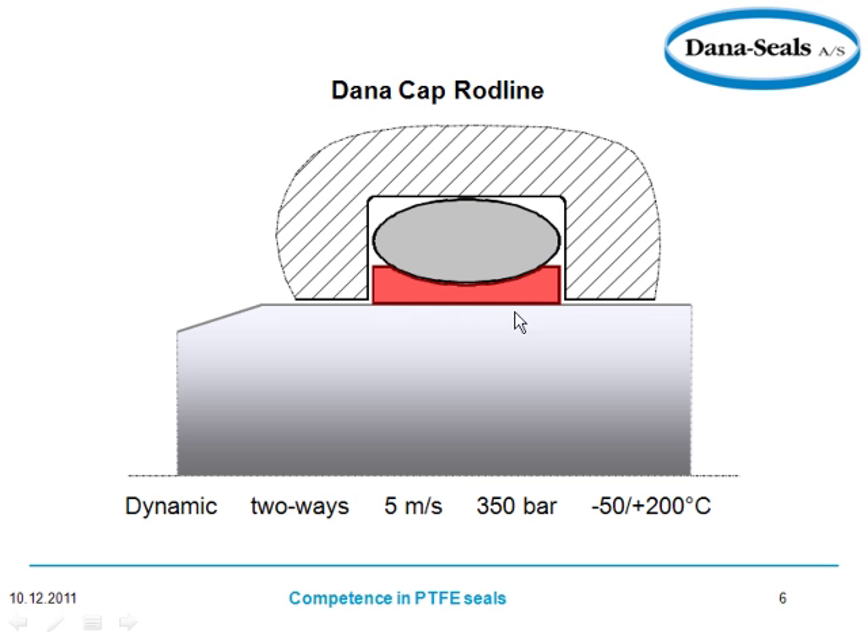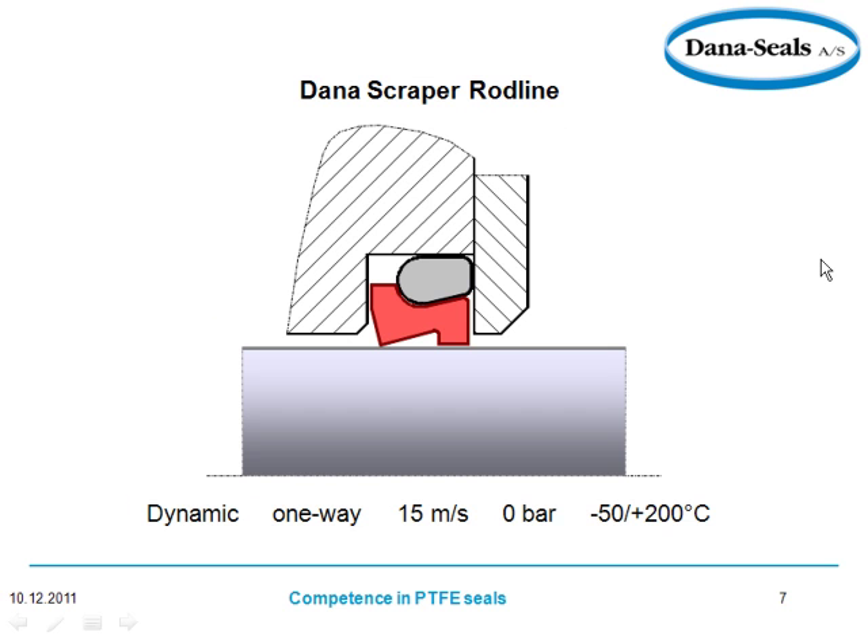The Dana Cap rod line is a situation where you have a concave PTFE solution so that your O-ring, which is right here, does not rock and roll in the groove. The O-ring is energizing the PTFE against the shaft — take note of the working conditions. And the Dana Scraper acts as both a seal and a scraper for anything coming into the system. You can see the NBR with the PTFE and the sealing edges here and here.